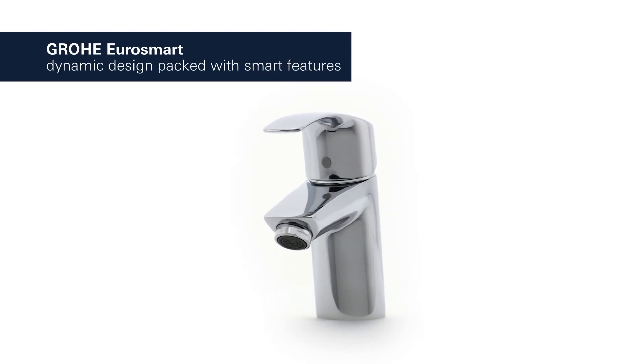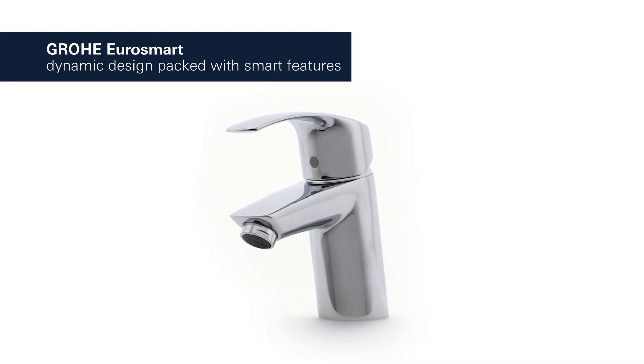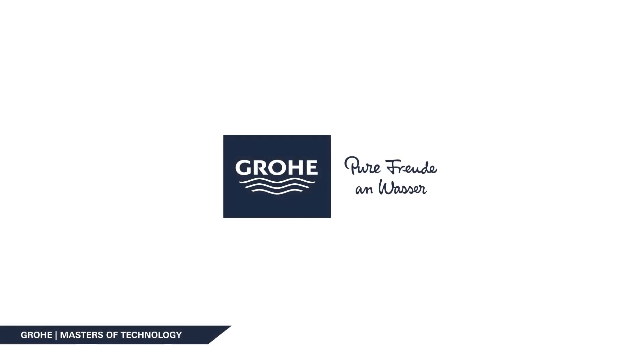Grower EuroSmart. Dynamic design packed with smart features.